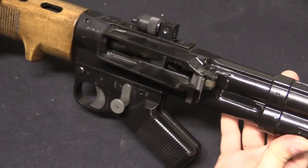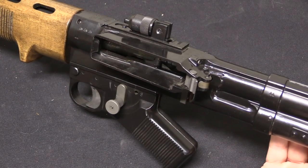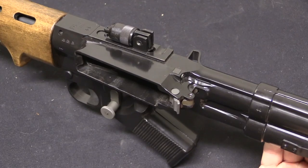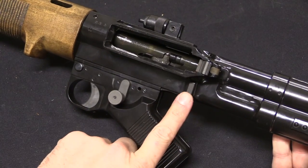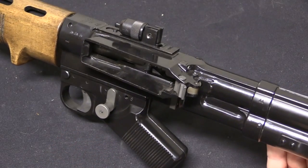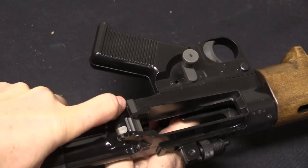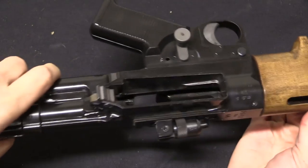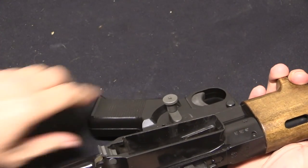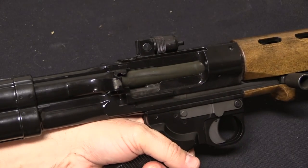Originally the hold-open was automatic, but it was a part prone to significant failure. SMG faced the question of whether to reproduce a part that would likely break, or leave it out — they opted for a middle route: this is a hold-open that works manually but not automatically, since it was the automatic element that was prone to breakage. Pull the bolt back, press the button, let the bolt go — the bolt stays retracted, making it much easier to reload a new magazine. Once the new magazine is in, just pop the bolt handle back slightly and it will close.